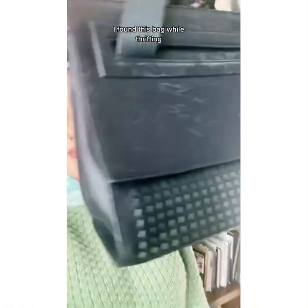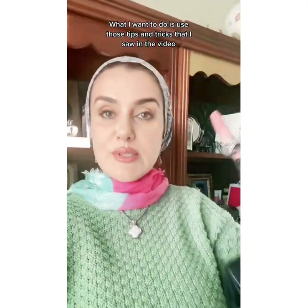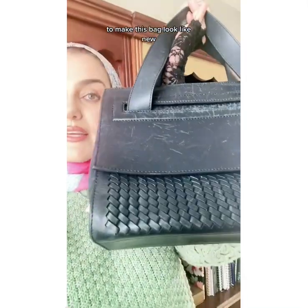I found this bag while thrifting. As you can see, there's lots of scratch marks. The leather is dull. I recently saw a video on TikTok on how to recondition leather. What I want to do is use those tips and tricks that I saw in the video to make this bag look like new.